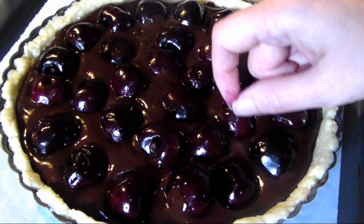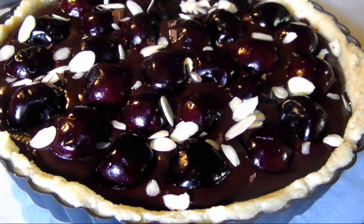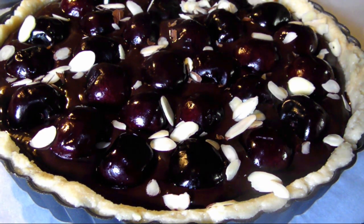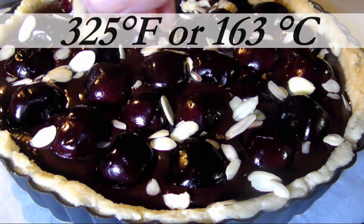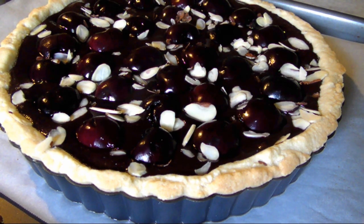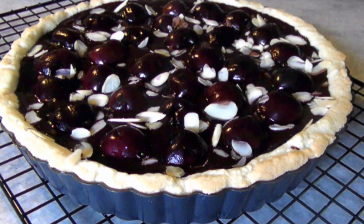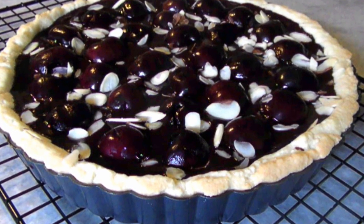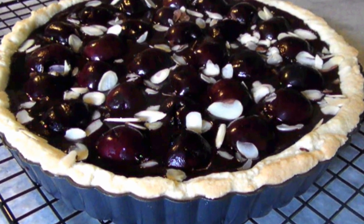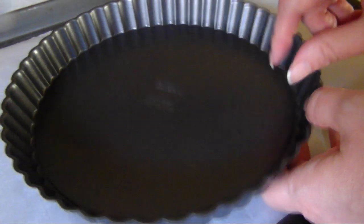Arrange the cherries over the chocolate in a pretty tight pattern. Now sprinkle over about a tablespoon or two of shaved almonds and bake for 35 to 40 minutes, or until the crust is golden and the center just starts to set. When it comes out of the oven, let it cool on a wire rack for an hour or so. Remember to only lift the tart pan by the edges until it's fully cool, because that removable bottom will go straight through the hot tart.